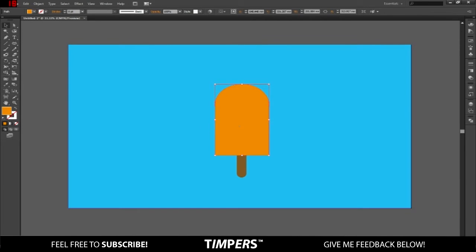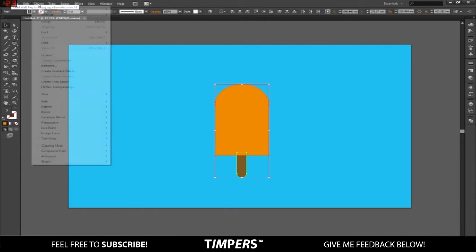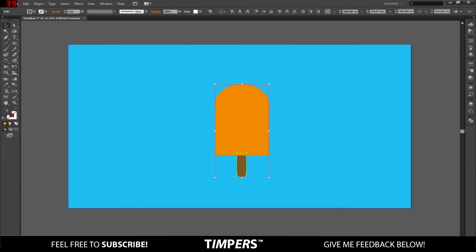I'm just going to group these two together by Shift-clicking on both of them, go to Object, Expand, and then Ctrl+G to group it.